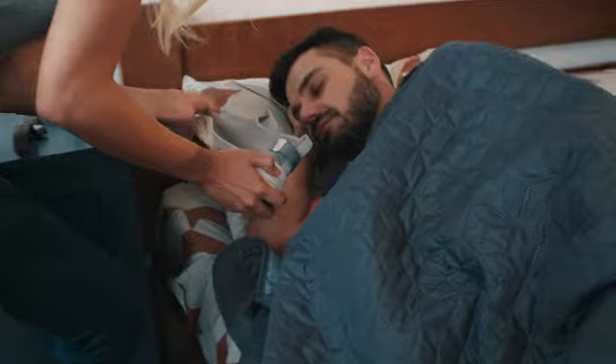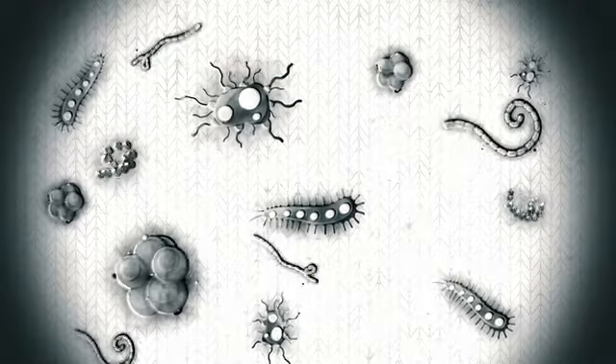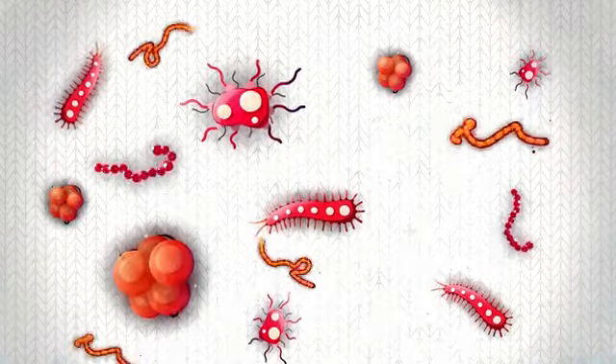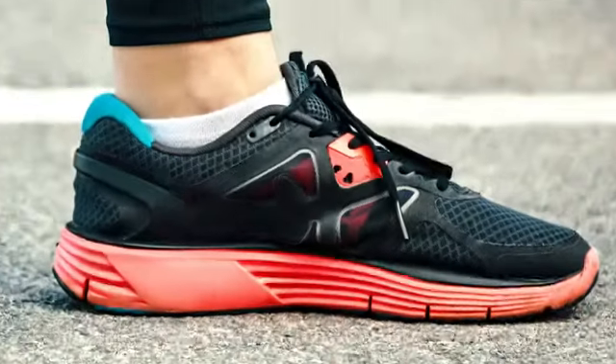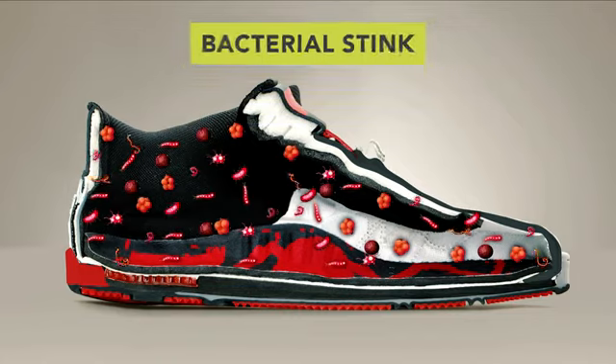First, let's talk about why other shoes stink. Did you know the reason for that is bacteria? The inside of your shoe is a breeding ground for bacteria. They feed off your sweat and reproduce, quickly creating a disgusting smell and making nasty things grow on your feet.